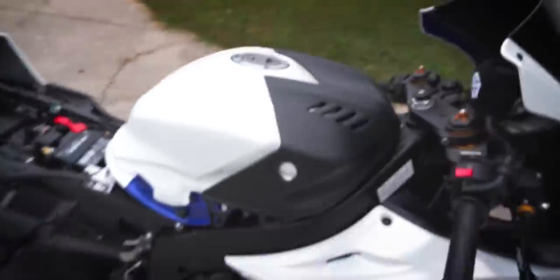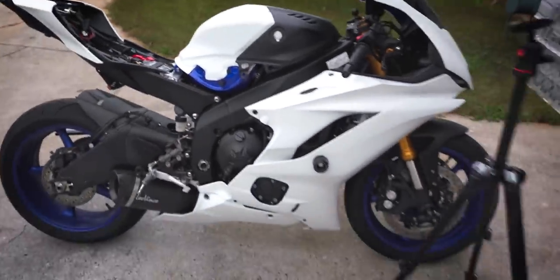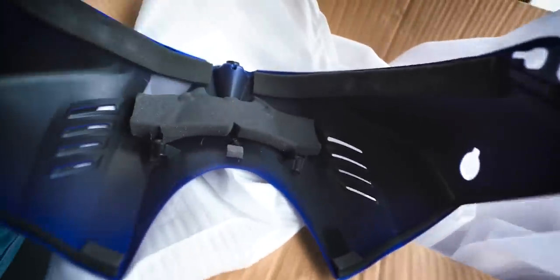So I got the carbon piece on there and I'm kind of torn. One, I don't think it looks as good with the white as I thought it would — it definitely looks a lot better if the colors matched. The second thing is that I didn't think about this, and I should have because I've dealt with it before: the inside of the stock piece has some foam pieces, and that's to keep it kind of stable, secure, and flush with the piece underneath — that piece being the tank. So for that carbon piece, I'm going to actually have to order some of those foam pieces on the inside, which sucks, because these always cost a lot even though it's just foam.